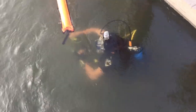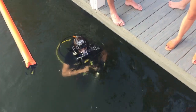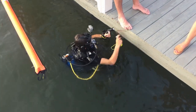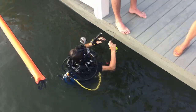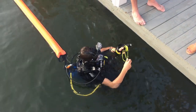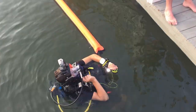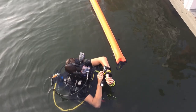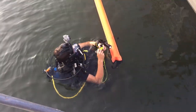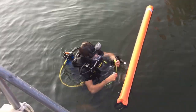Dylan surfaces — hero of the day! It took about three minutes, confirmed on camera at 4:55. He had jumped in close to the area where the sunglasses went in, making the search easier. The sunglasses are recovered. Depth was confirmed at about 16 feet, so the estimate was only off by one foot. Dylan stretched out about 10 feet from the downline to find them.